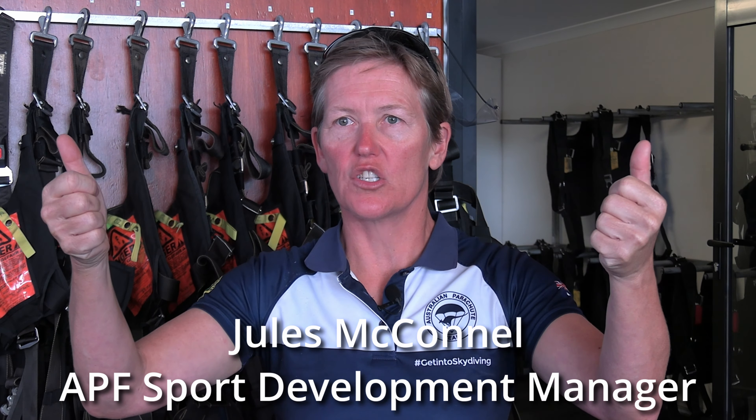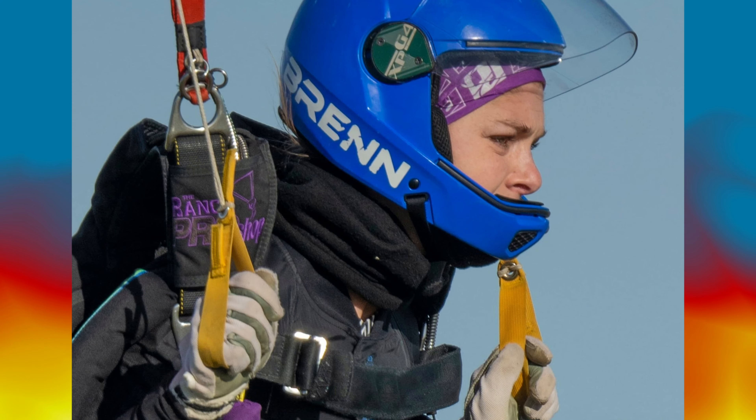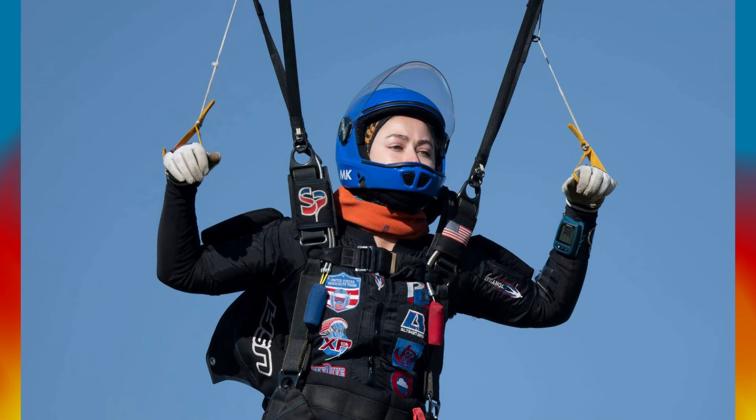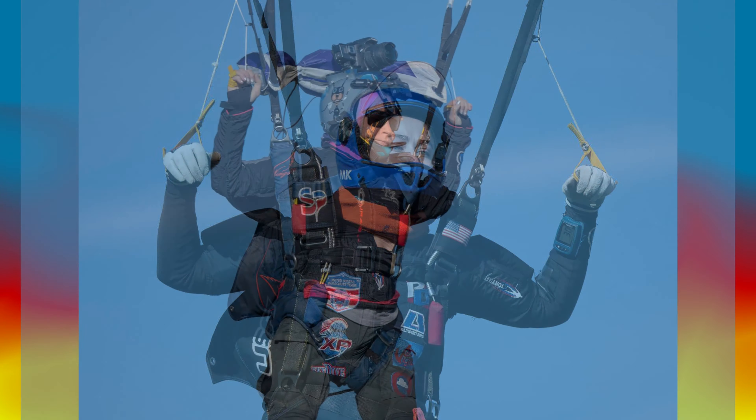It's really important that we hold our toggles with our four fingers in the toggle and our thumbs on the outside. We don't put our hand all the way through, but we also don't want to just be holding them with one or two fingers.